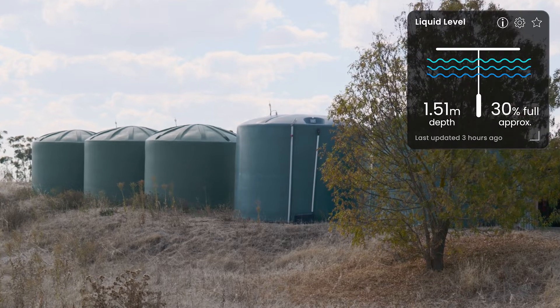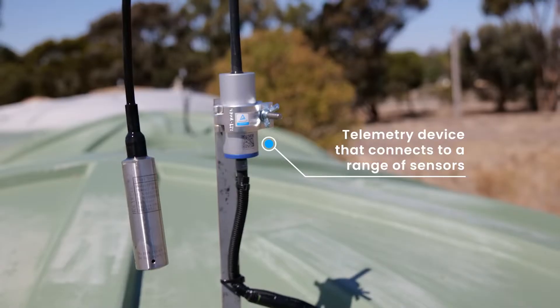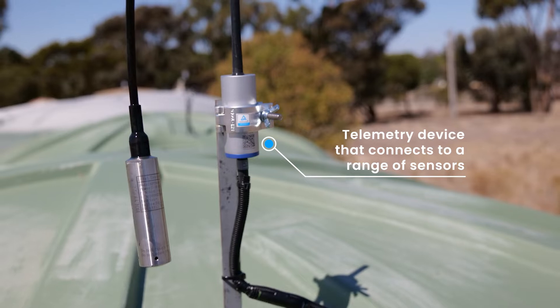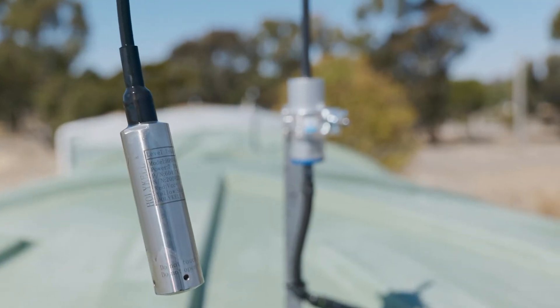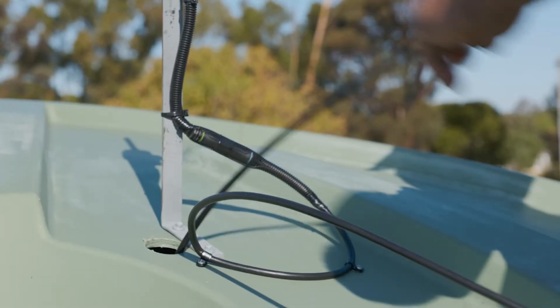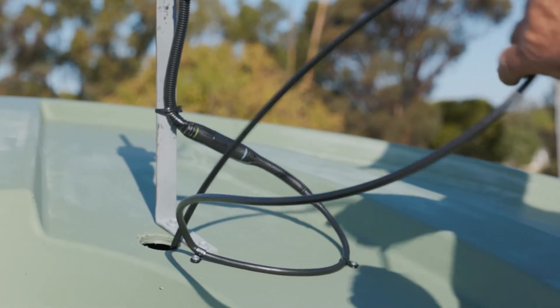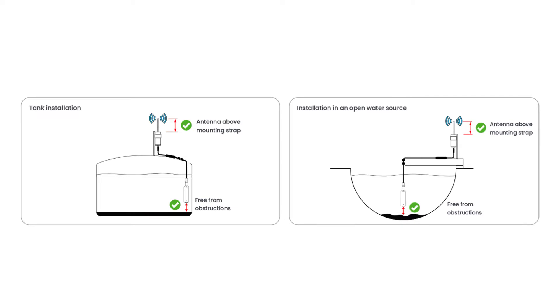Get remote, accurate measurement of water and liquid levels in tanks and other reservoirs with this submersible hydrostatic level sensor. Especially configured for use with the Insight Blue Node, this hydrostatic sensing probe has piezo-resistive measuring elements with ambient temperature and atmospheric air pressure compensation. The submersible device can even be used in many corrosive materials or liquids.